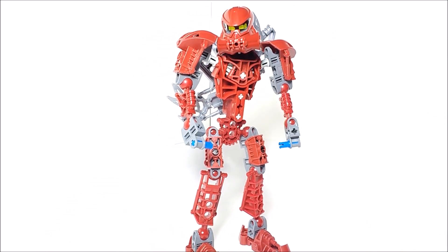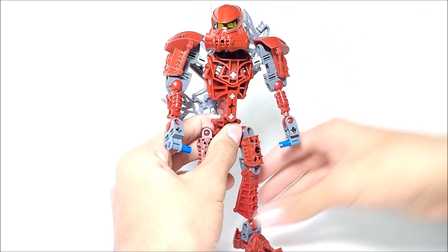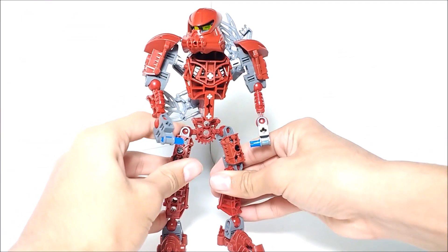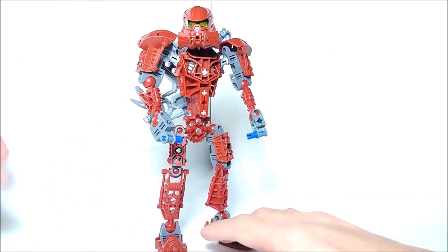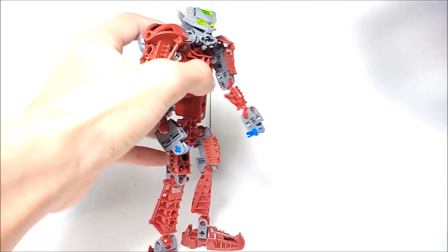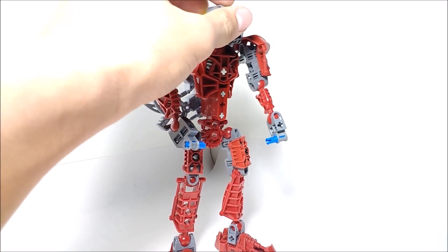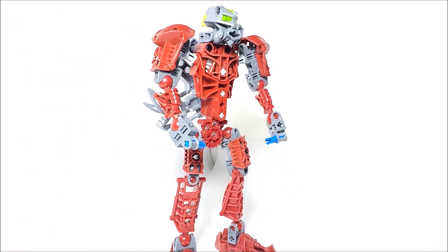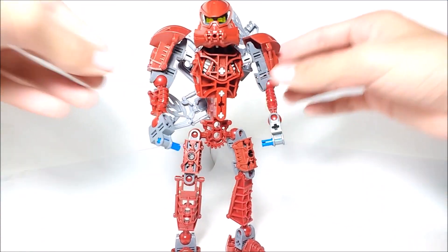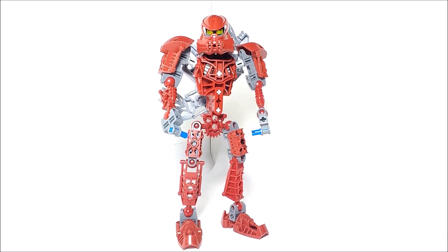That's pretty much it for play features. As for his color scheme, it consists of dark red, gray, and some lighter grays, with a bit of silver — not too many colors, but the color scheme is pretty solid. There aren't too many clashing colors besides the blue pins or the green eyes, which serve as an accent color. These were the first sets, I believe, to use the newer style of heads, which would be used for the rest of Bionicle up until 2009, when Glatorian heads were introduced instead.